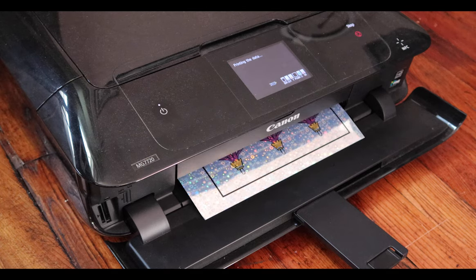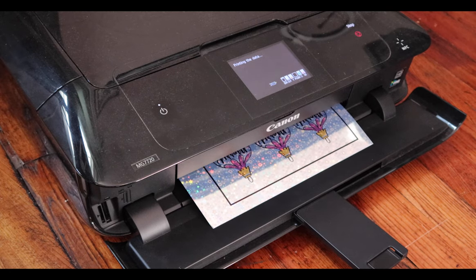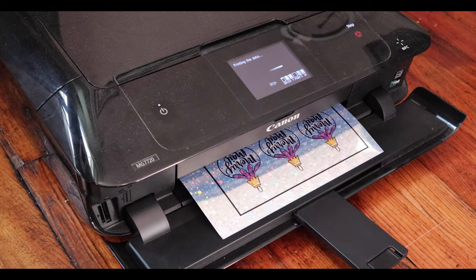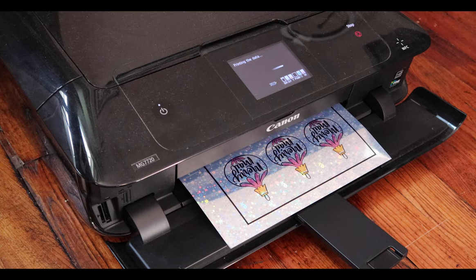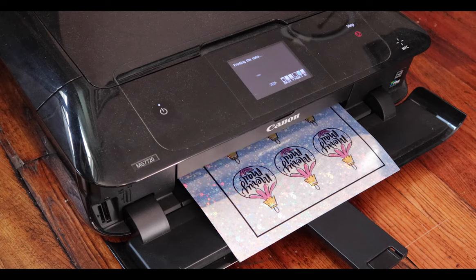I'm using this Canon printer, the MG7720. It is no longer sold, but I'll link one similar. It's basically a photo printer, so it does pretty good quality on these glossy stickers. Anyway, I'm just going to skip to when this is printed and then I'm going to put it in the Cricut.